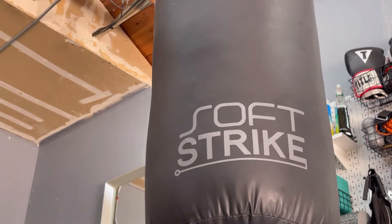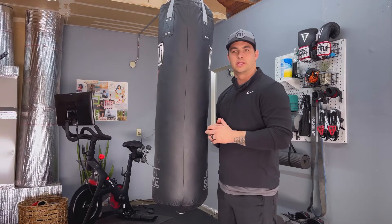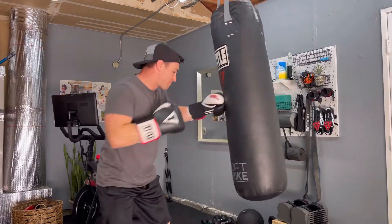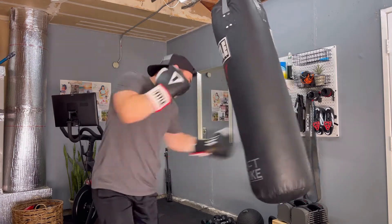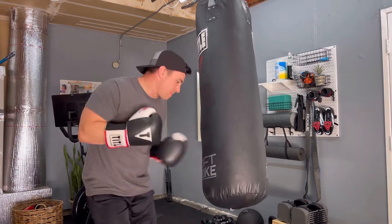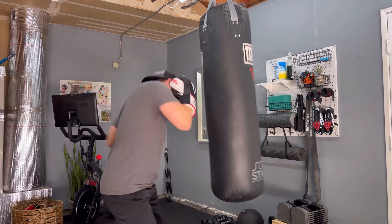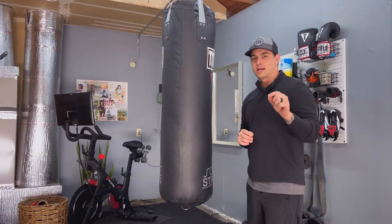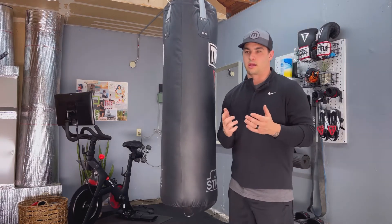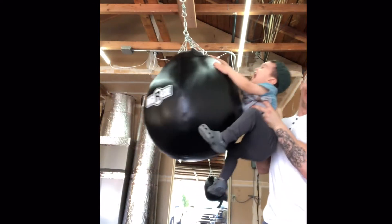With the 100-pound bag it doesn't sway too much, but I actually like the sway when it comes back — I can hit a good hook shot or uppercuts. The 48-inch length is perfect; I think it's the ideal length for a traditional heavy bag.